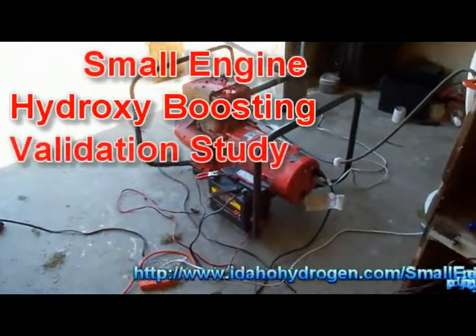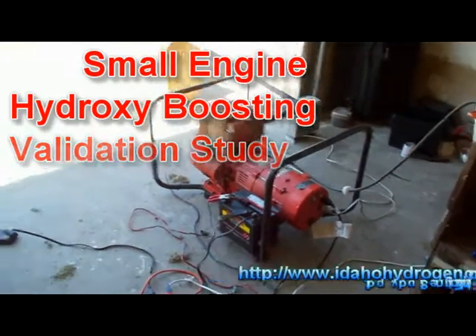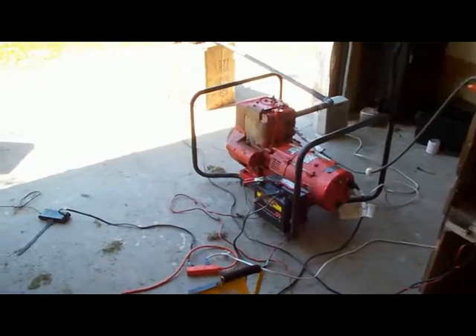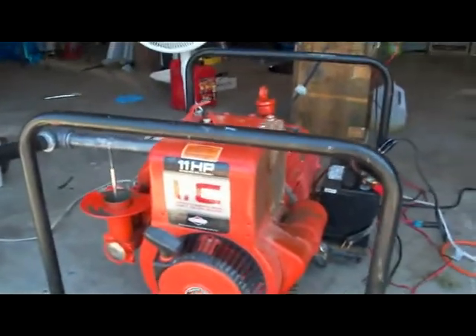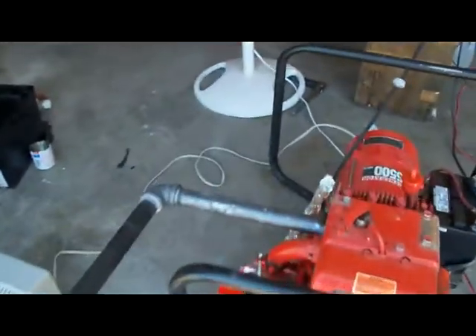Hey YouTube, I want to show the testing setup for a small engine boosting study. I have this 11 horsepower Briggs & Stratton 5 kilowatt generator, and it has an old style carburetor that has a fully adjustable mixture control.